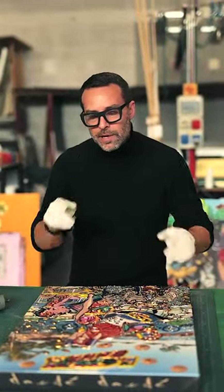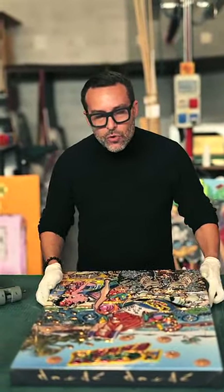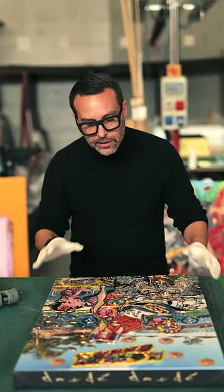Dear Donde Art Collectors, welcome back in my studio in Milano. Today I will show you how Donde will be created.